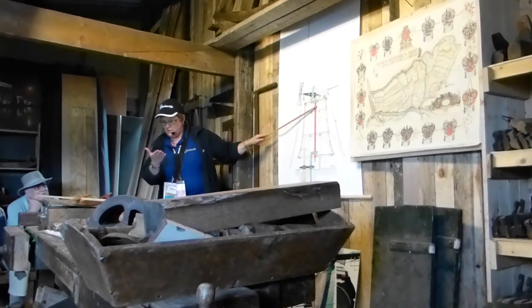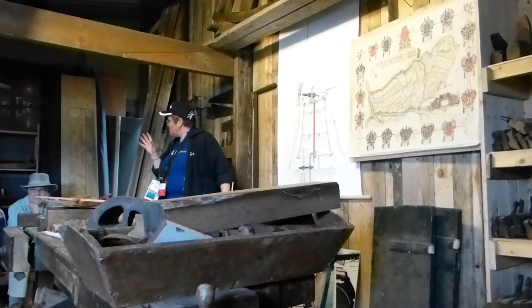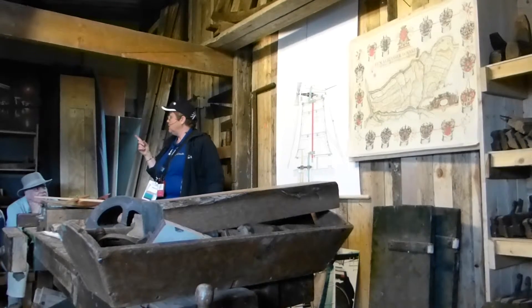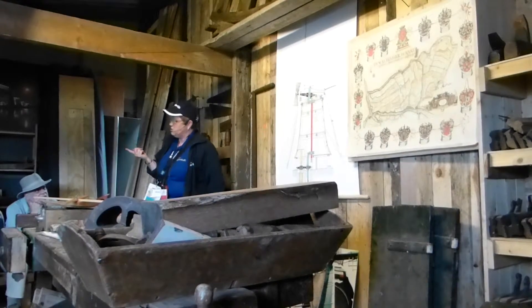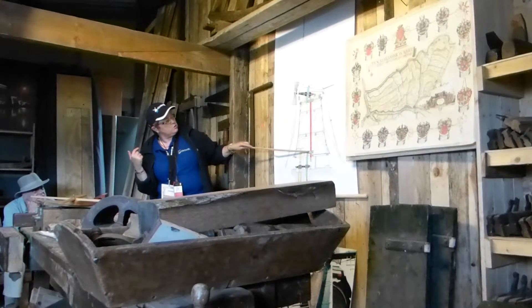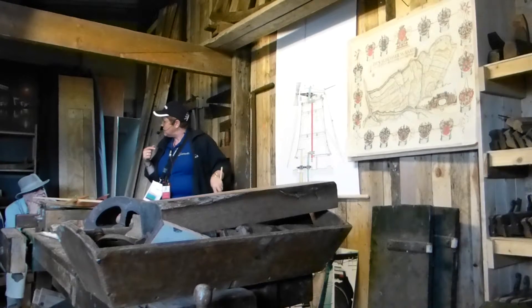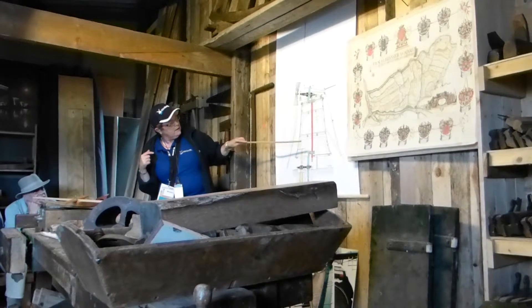This is the top sprocket with the staves. This is the king's pin, and this is all made from one entire tree — usually oak, sometimes pine. The movement then continues down to the bottom sprocket, using the same technique as the top but on the lower level.